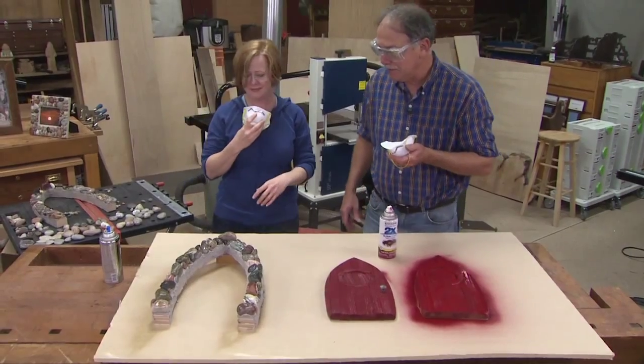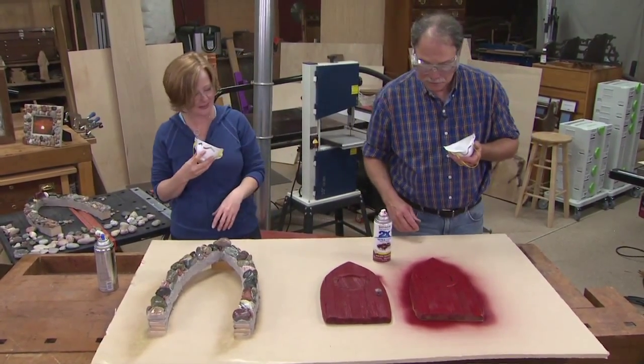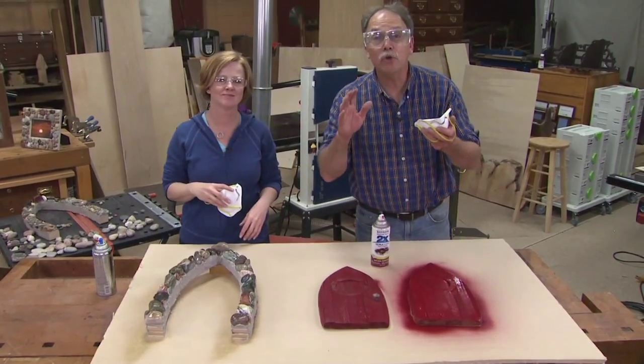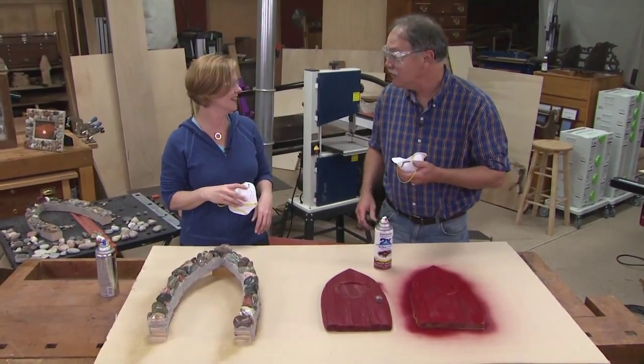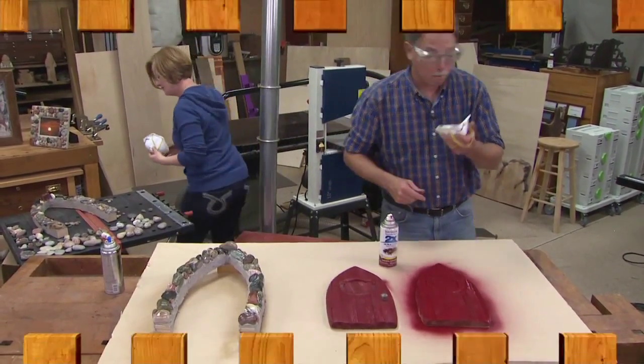Outstanding! Love it. Great door frame — thank you. It was a lot of fun. And now you know how to make your own gnome door. Now, when you have a gnome door, you have to have a gnome. So I called the gnome carver, Jim Foster, and this is what he came up with — it's fantastic, Jim.